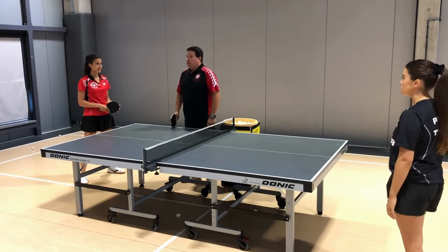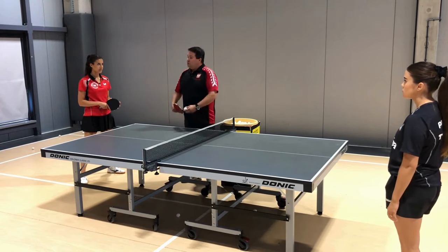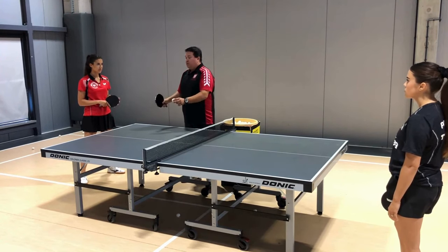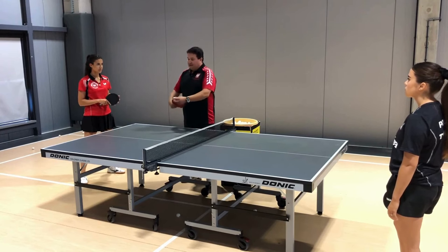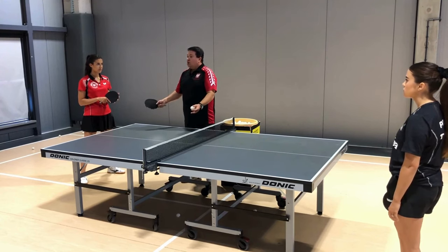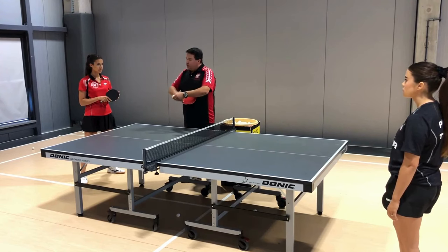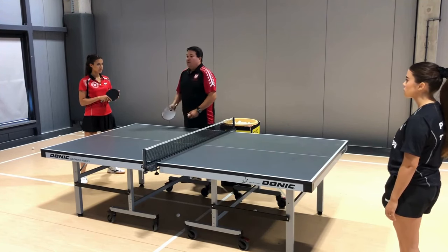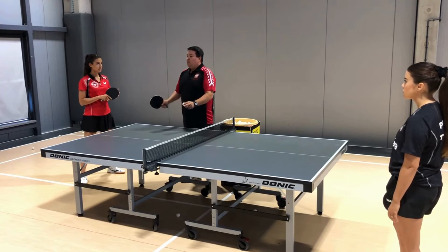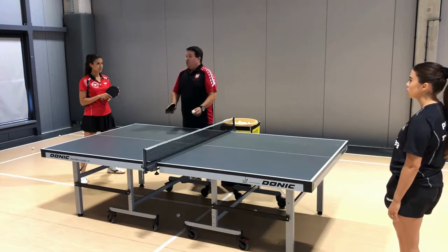Playing against long pips on the serve, we need to know which rotation will come back. Before the service, I already know what's coming. If I play an empty one, an empty one comes back. If I play a cut, a topspin comes back. If I play topspin, it comes back chopped. You just have to learn and remember this. With these three simple tips, I always know what ball I'll get back from the long pip, and I have an easier first tempo.